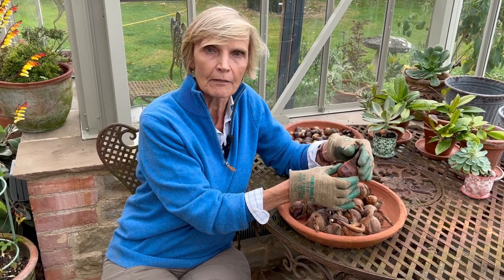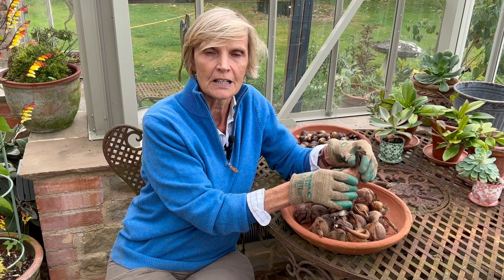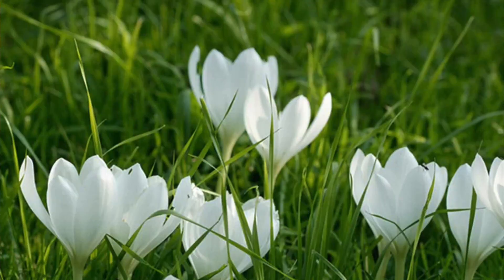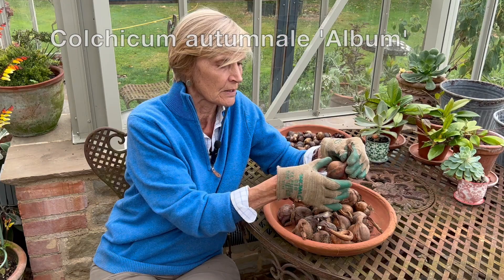There are some lovely coloured and very many-petalled sorts that they've bred, but I like simplicity, so I'm going just for this one, which is called colchicum autumnale album — plain white, with a simple white goblet flower.